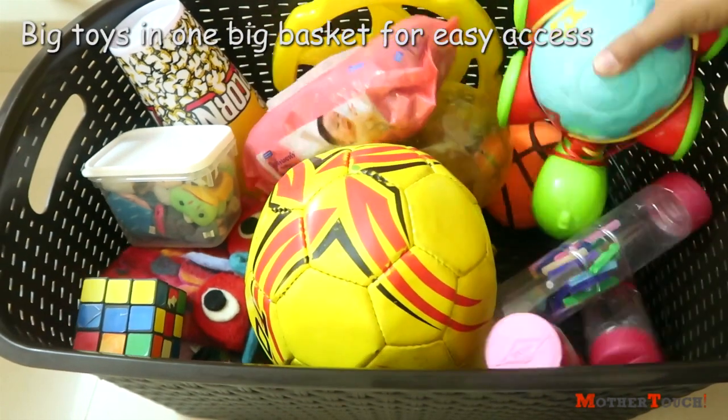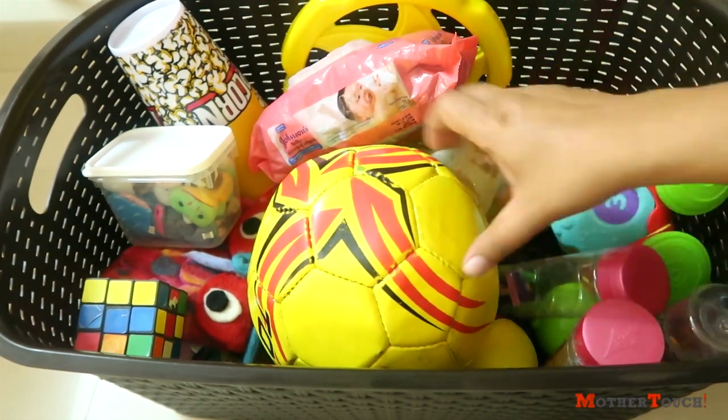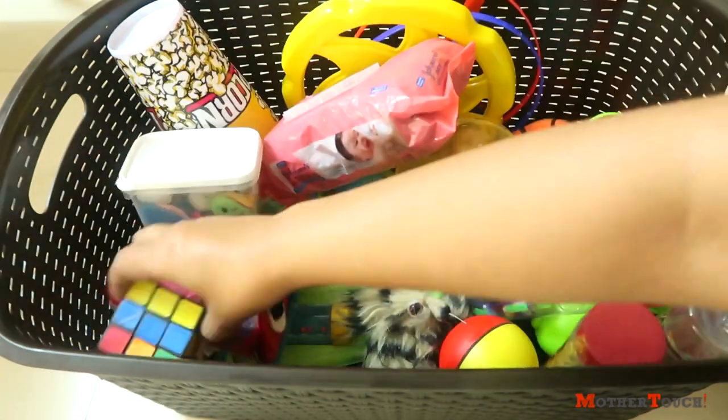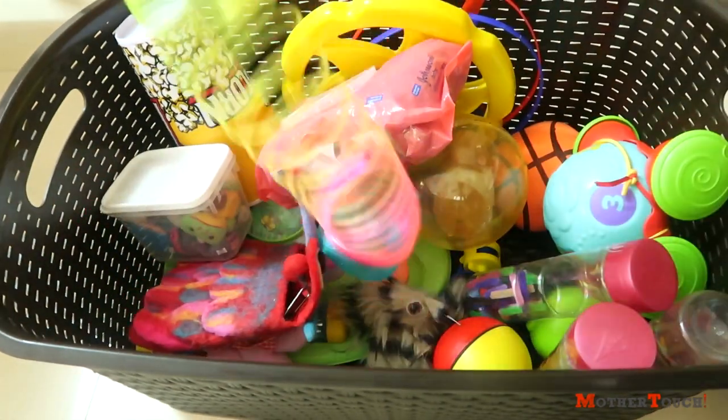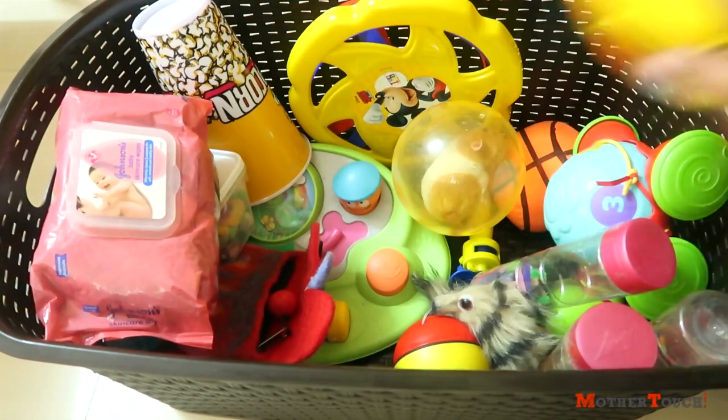Lastly, I was left with single large toys with big chunks. These I put in a big basket. As and when Rhea plays with them, she takes one out from the basket and then keeps it back — though that hardly happens. That's it, guys — Rhea's play area is all clean and organized, at least until she uses it again!